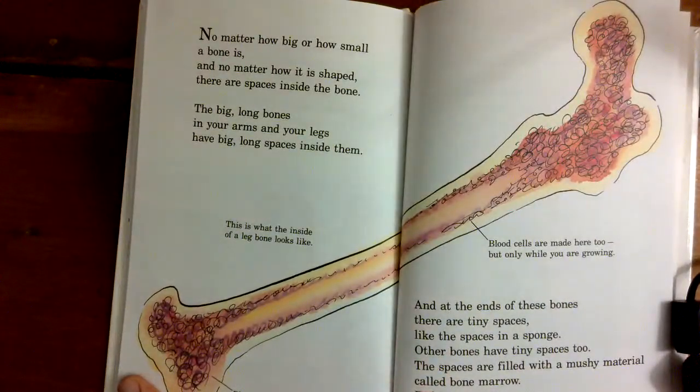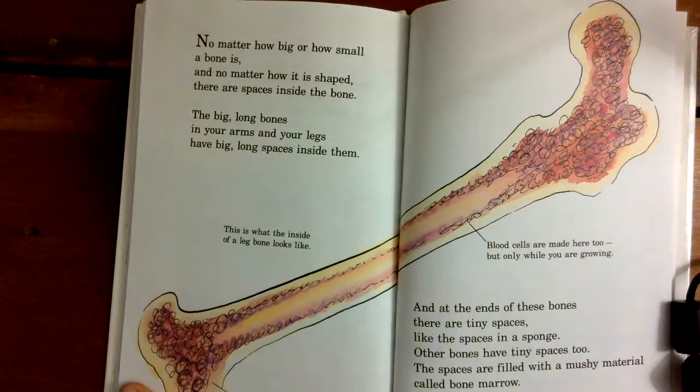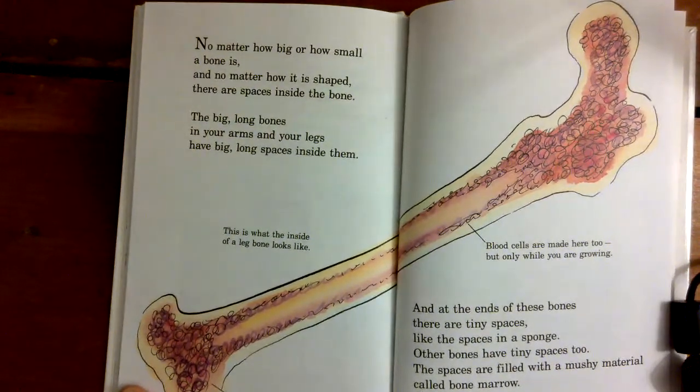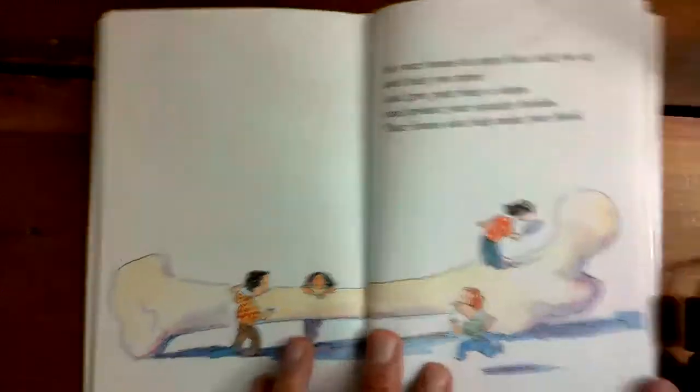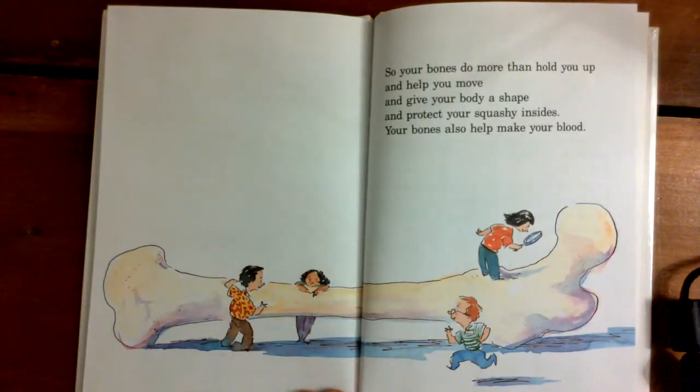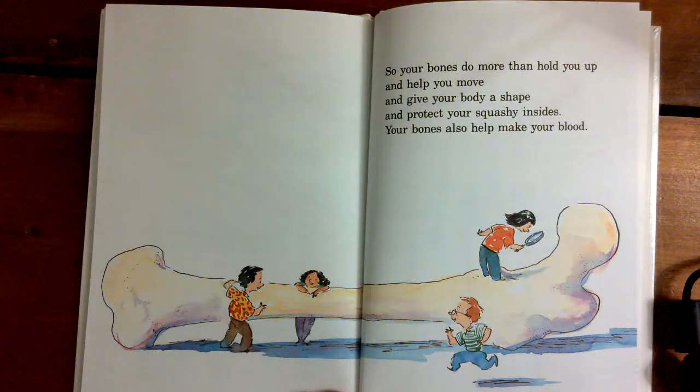No matter how big or how small a bone is, and no matter how it is shaped, there are spaces inside the bone. The big long bones in your arms and legs have big long spaces inside of them. This is what the inside of a leg bone looks like. Blood cells are made at both ends of the bone — and here too, but only while you are growing. At the ends of these bones, there are tiny spaces like the spaces in a sponge. Other bones have tiny spaces too. The spaces are filled with a mushy material called bone marrow. Red bone marrow is where blood cells are made. So your bones do more than just hold you up and help you move and give your body shape and protect your squashy insides. Your bones also help make your blood.